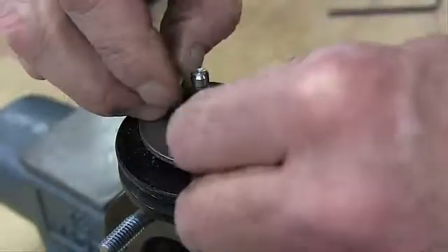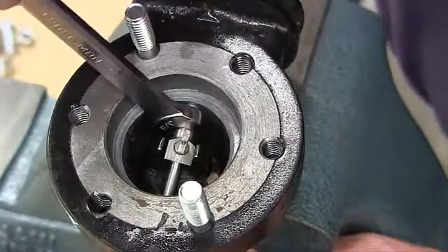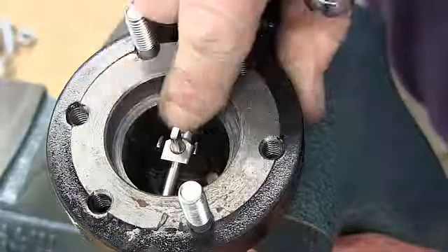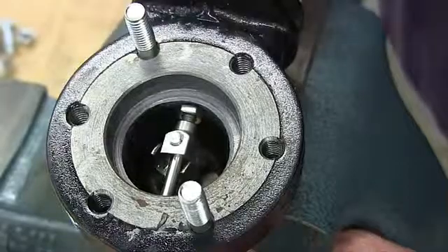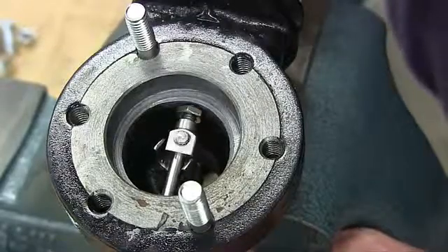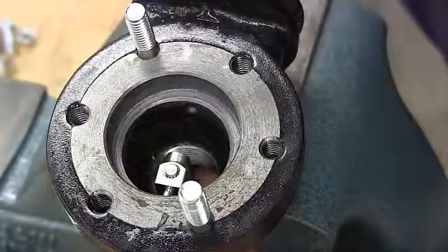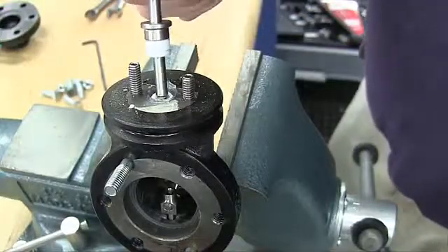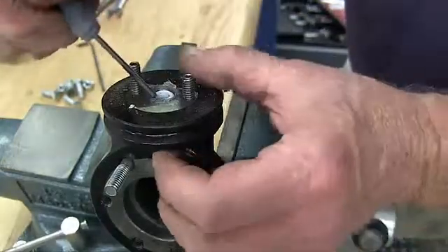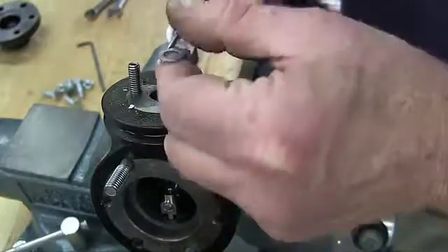Remove the packing flange nuts and the packing flange. Loosen the stem lock nut and rotate the disc pin, pulling the valve stem upward while doing so. When pulling the stem completely out of the body, you will remove most of the packing assembly also. The remaining parts of the packing assembly can be fished out with a small screwdriver.